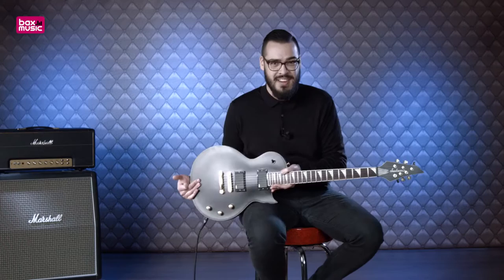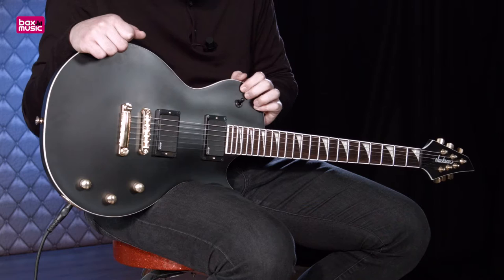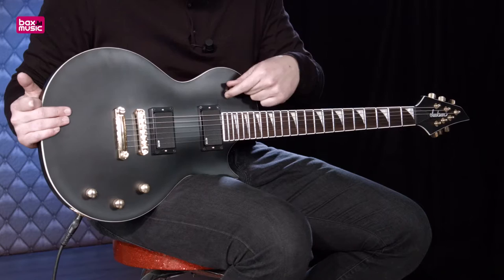Dan komen we bij de elementen. Hier zien we een paar EMG elementen: 81 in de brugpositie, veel gebruikt door Metallica en heel veel andere metal artiesten. En in de halspositie zien we de 85, het broertje van de 81 zullen we maar zeggen. Samen geven ze veel output dankzij het actieve systeem dat er achter zit. Ze zijn uitermate geschikt voor metal.